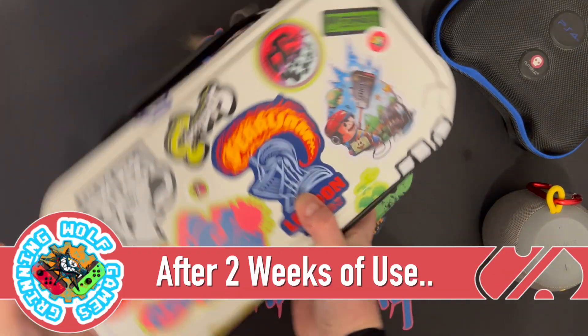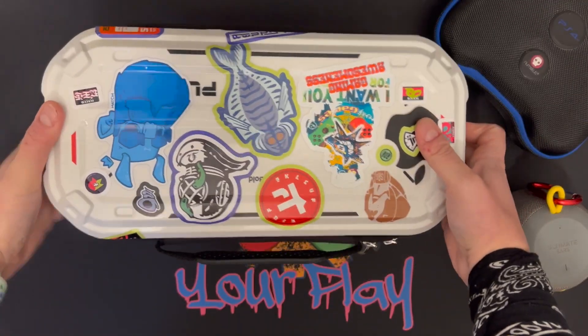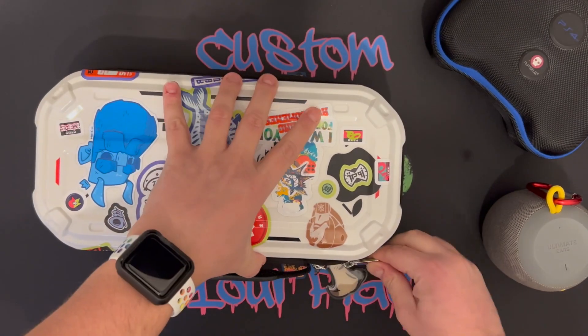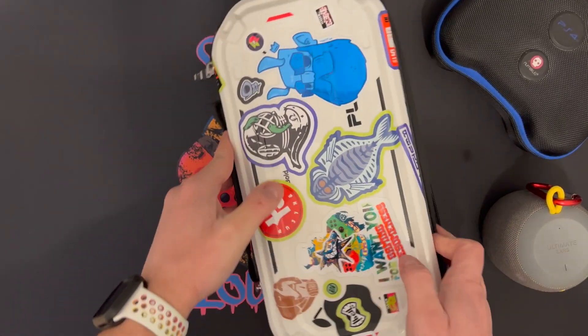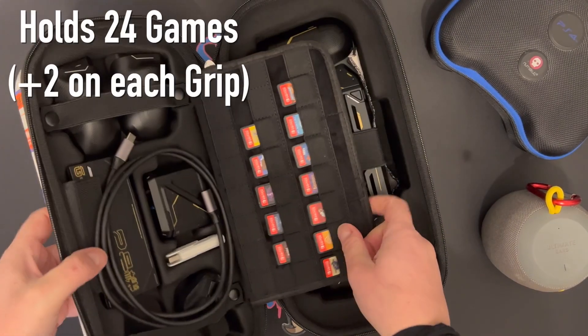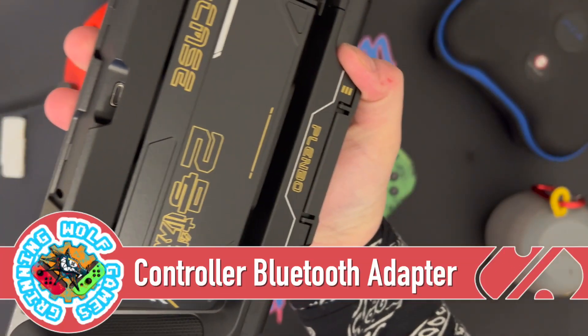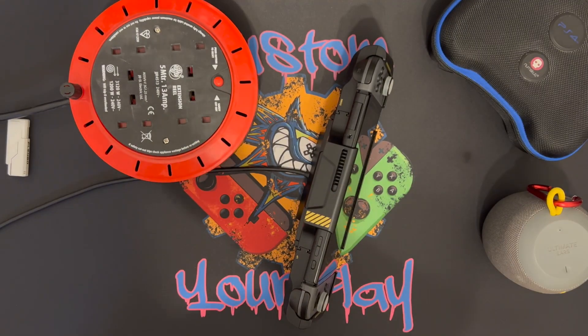Two weeks in, this is what my case looks like. I've used every accessory that comes with it and I'm going to show you two more features of the family pack. I've also made a few adjustments — I've got the three-pin adapter where two of the grips would normally live. You can carry 24 games plus two on each grip.